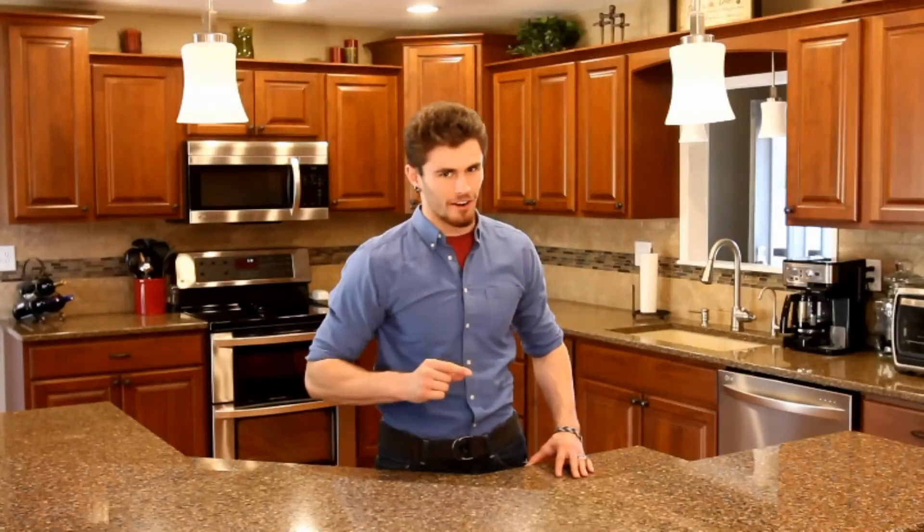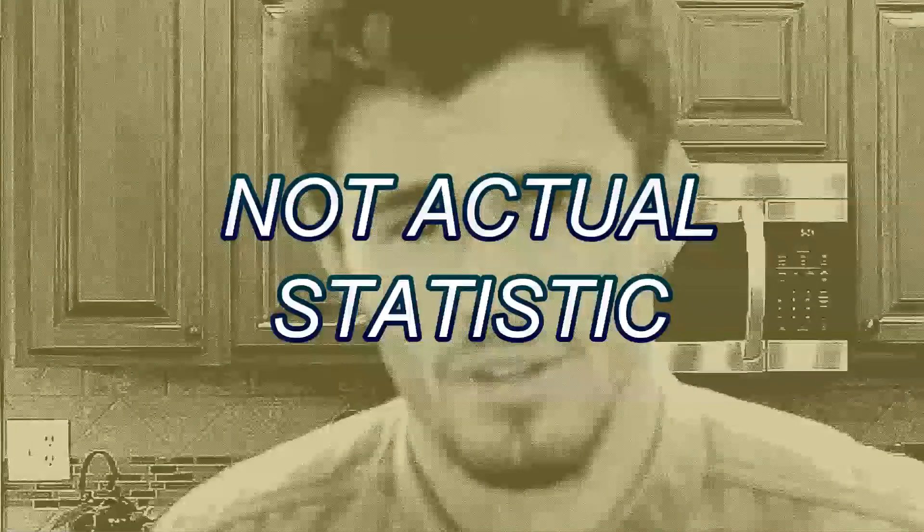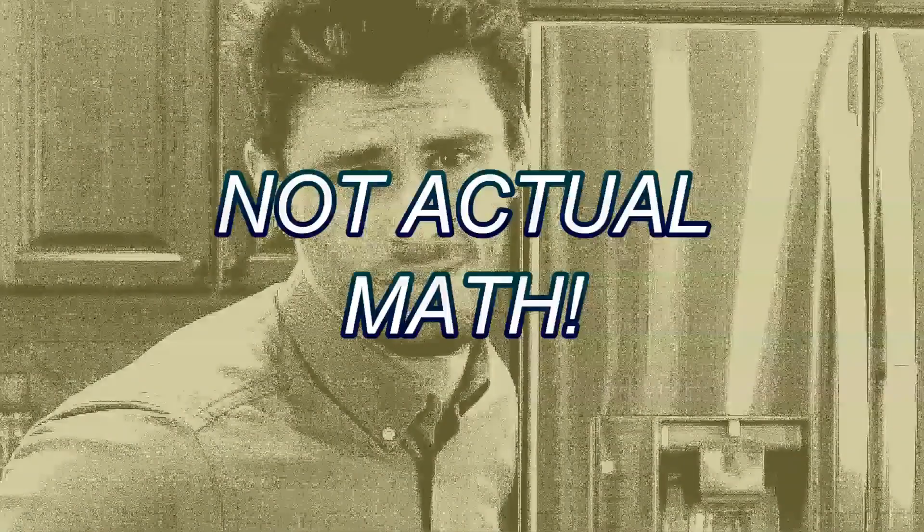Hi, Milly Bays here and I'm here to teach you my simple steps to making better chocolate milk. Did you know that 85% of American children between the ages of 5 and 7 in the areas of Lincoln, Nebraska and Des Moines, Iowa have been diagnosed with tennis elbow simply from stirring milk? Did you know that 7 out of 5 American children in kindergarten have been diagnosed with this same issue? My aim here as Milly Bays is to decrease that number significantly, and I'm going to show you how to do it in just 25 simple steps.